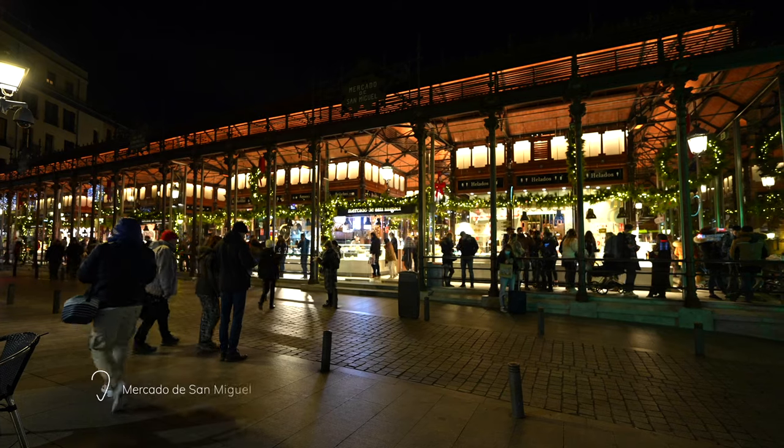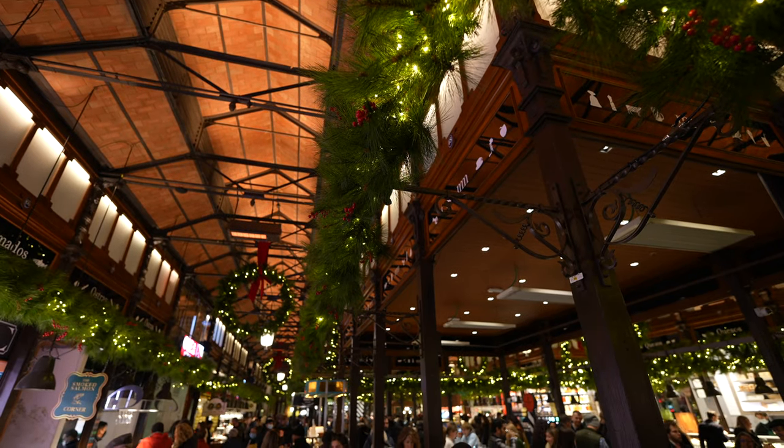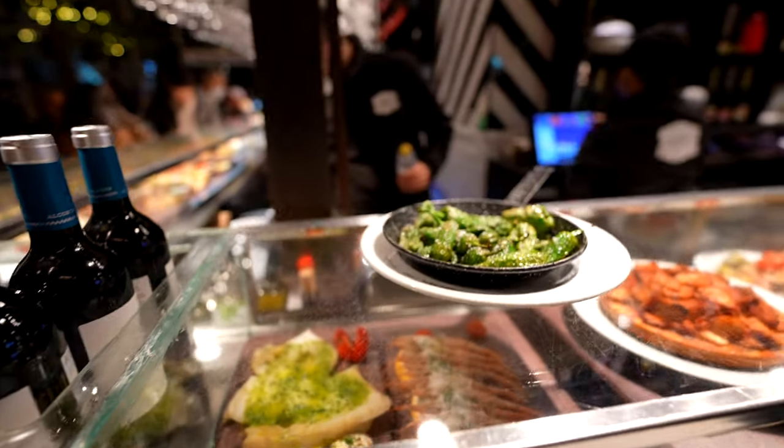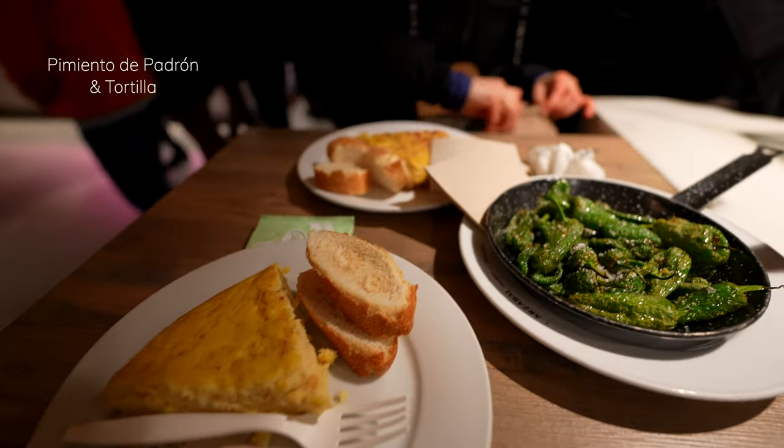Since we found nothing to eat there, we walked to Mercado San Miguel and had our classic pimientos del padrón and a slice of tortilla. Dinner sorted.